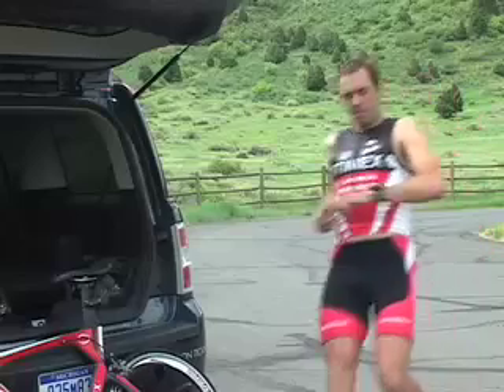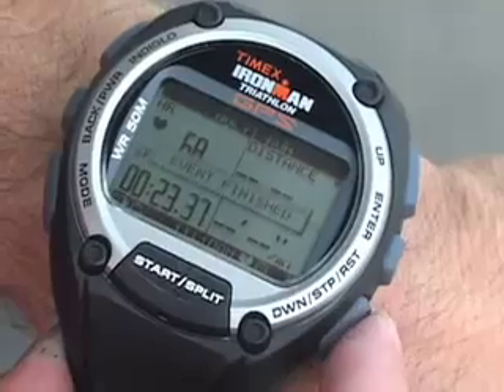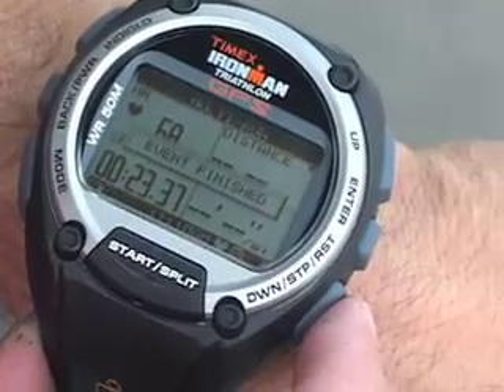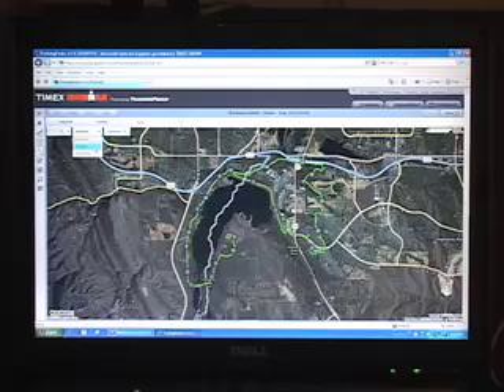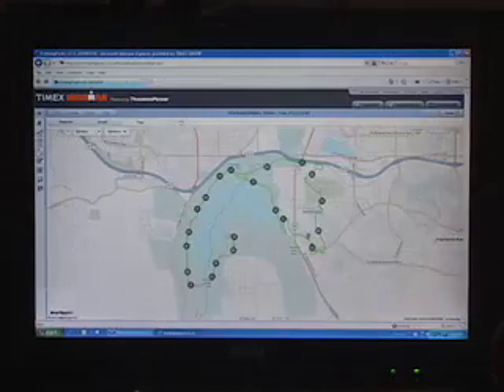When the final stage of the event is completed, I press the stop button. Then I press and hold the stop button to save the data. You can review your multi-sport event on the watch, or download it to your computer for more analysis.